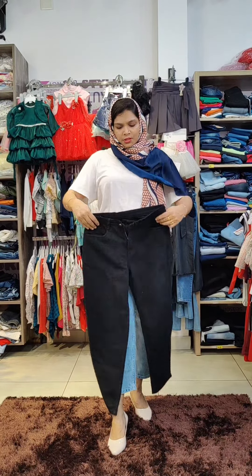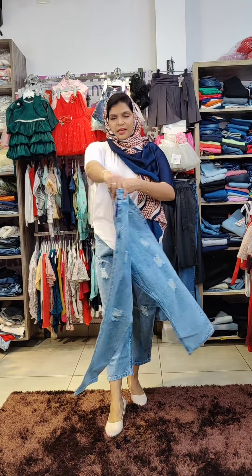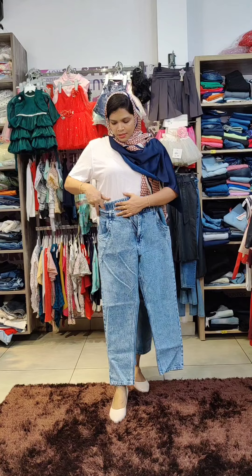It has white side pockets and black side pockets. There's also a black-type-of-blue color with a scratch pattern. The next is blue with a different pattern on the side leg.